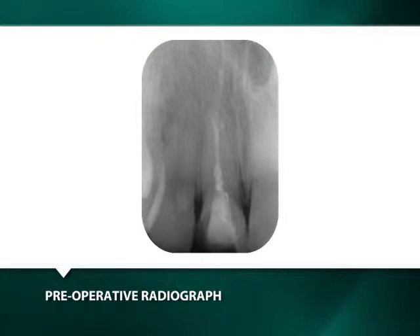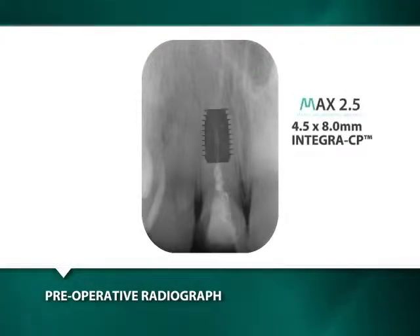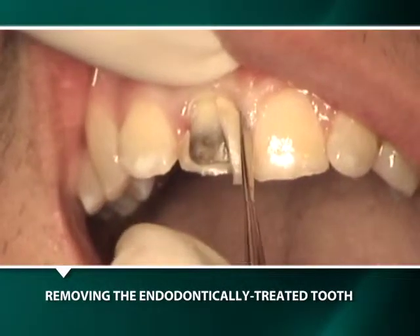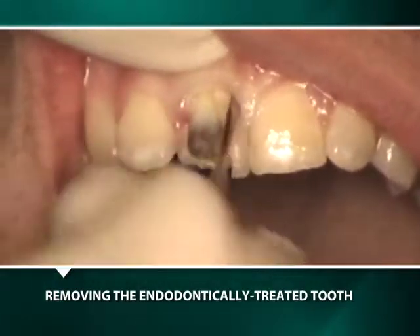This case demonstrates the extraction and immediate placement of a 4.5 by 8 millimeter implant for a maxillary central incisor and its restoration with a Bicon integrated abutment crown. The extraction of the previously endodontically treated tooth is initiated.